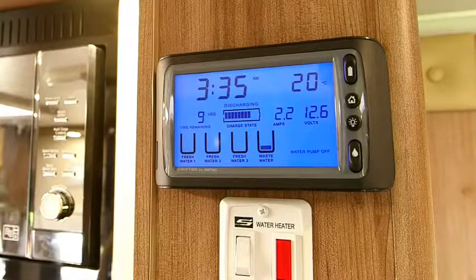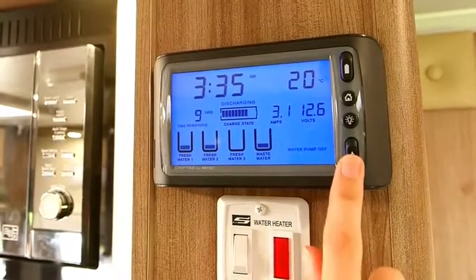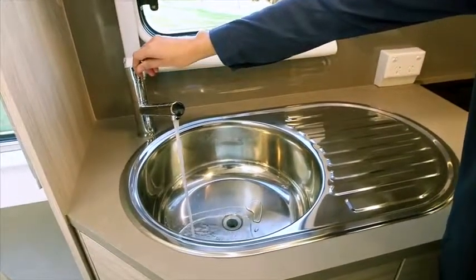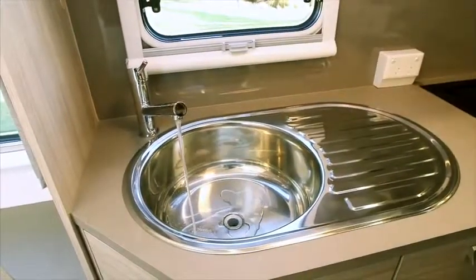If mains pressure water is not available, use water in your tanks. Firstly, check the water level in your tank by viewing the monitor on your drifter control panel. To turn the pump on, use the switch with the water drop symbol. You can now turn on the tap. Please note, when using mains water, make sure the pump is turned off.